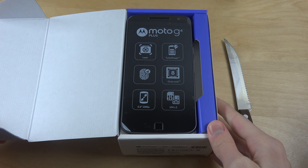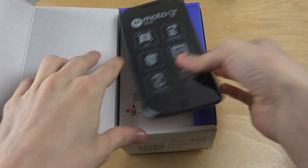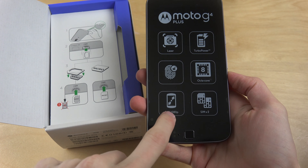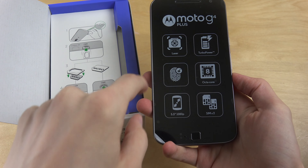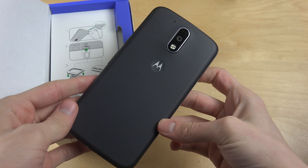So of course we're gonna get the G5 Plus or the G5 this year. Taking it out — fingerprint sensor, octa-core processor, 5.5-inch 1080p display, two SIM cards, turbo power, laser autofocus. It looks very very clean, I gotta say. I like it.